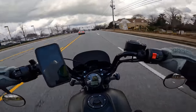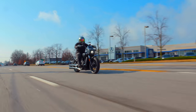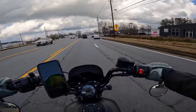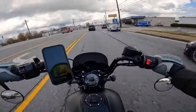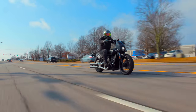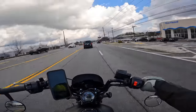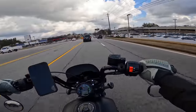2022 Indian Scout Rogue. The Scout Rogue sits as Indian's kind of lightweight cruiser. This is the 69 cubic inch one — it's got a 1200cc V-twin in it. This thing's got 100 horsepower, around 73 foot-pounds of torque. This thing should be really fun in a lightweight package. Obviously I'm on a cruiser, so everything is going to be relative.